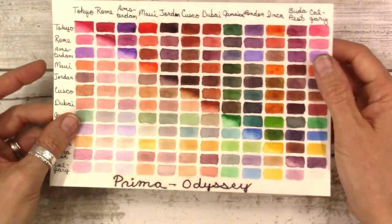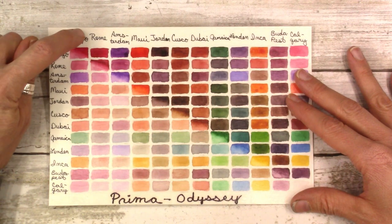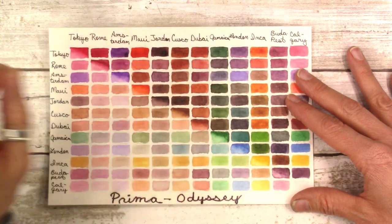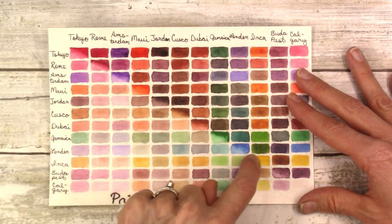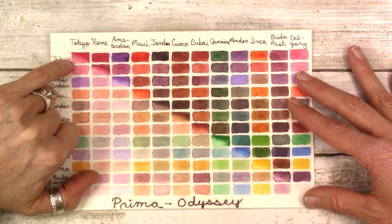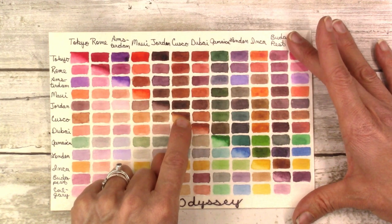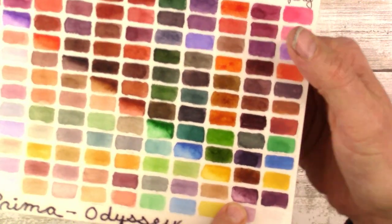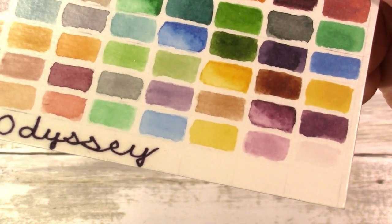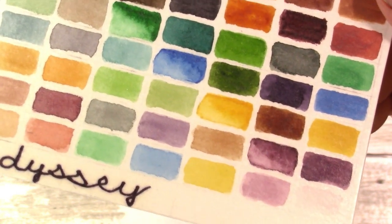Now I want to show you the Prima Odyssey set. All I've done is lay out the color Tokyo across the top and down the side. Here's Rome mixed with Tokyo, here's Amsterdam mixed with Tokyo. The true color runs diagonally down the middle of the chart. I made really intense pigment on top and watered-down pigment on the bottom, so I can gauge what each color looks like at full pigment and watered down. Look at this Budapest color — this purple is so lovely — we just used it in that cityscape project.